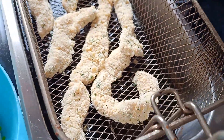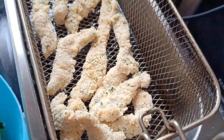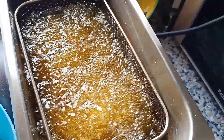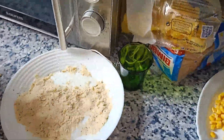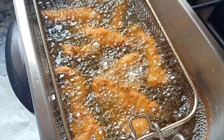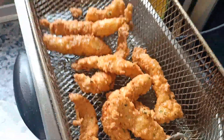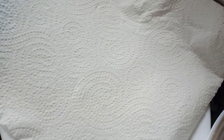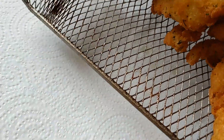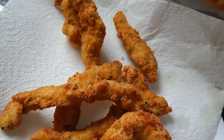Es colocadita, vamos haciendo... Vamos a por ella. Bueno, ya como vemos está subiendo arriba, nos da señas de que ya está hecho. Preparamos una bandejita donde la vayamos a utilizar con un poquito de absorbente. Y seguimos con la siguiente.